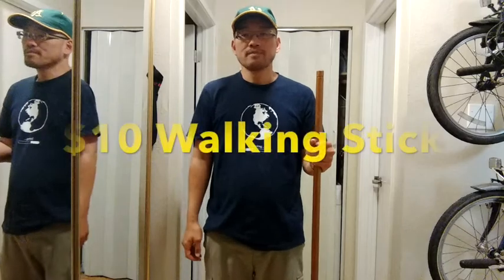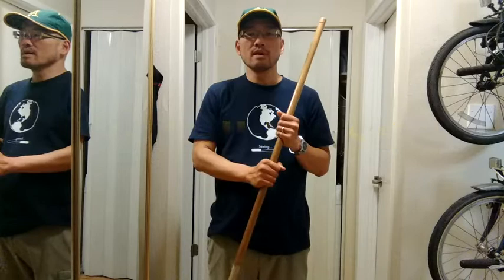I'd like to talk to you about my stick that I use for hiking and backpacking. Why use a stick at all? A stick serves a lot of purposes.